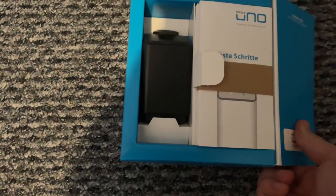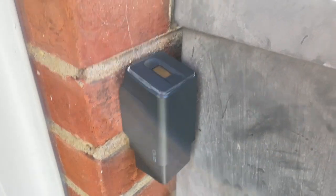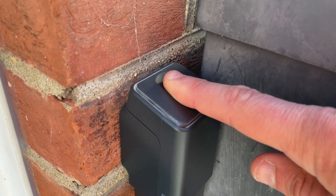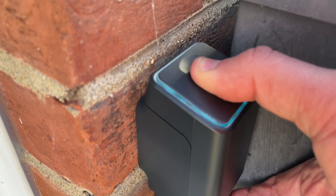So let's talk about design. The eKey Uno comes in a choice of white or black, although I personally prefer black for something that goes on the outside of your house. It's largely plain in design with rounded edges. On the top you'll find a fingerprint scanner and a ring of LED lights. All in all it's a pretty nice design — it doesn't stand out, which is exactly what you want.